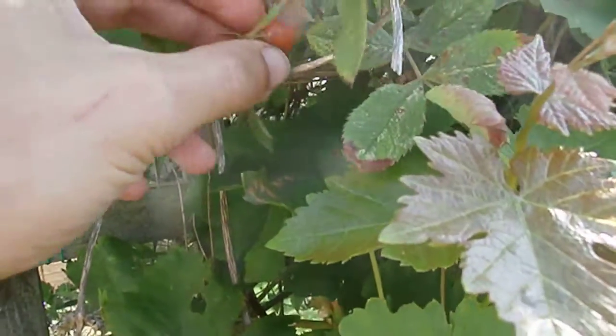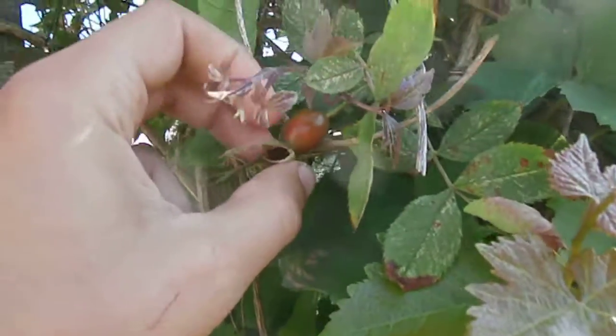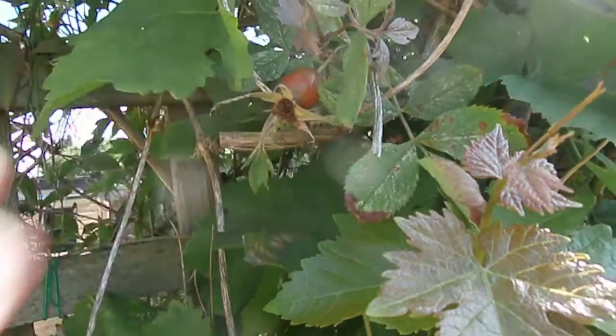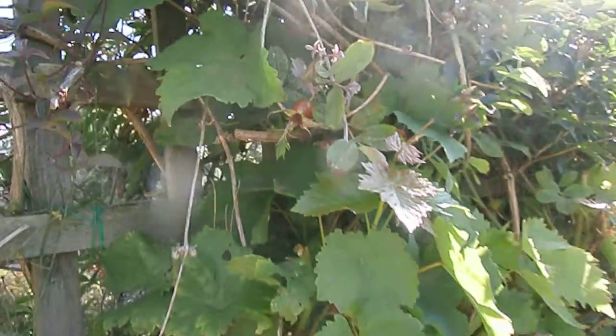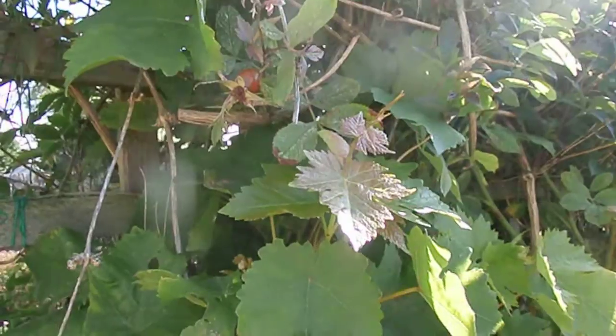I've seen a few rose hips which are definitely ready. These need to be a little bit darker red — they still got a bit of green there — and then you can start making rose hip sugars and syrups and all kinds of little things.